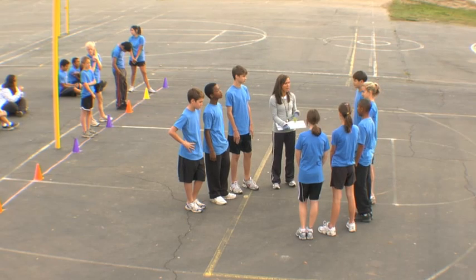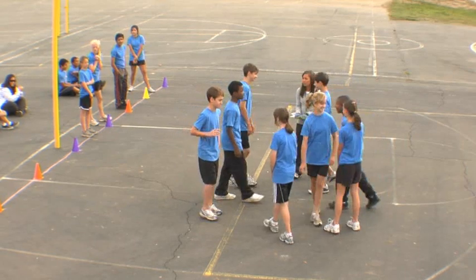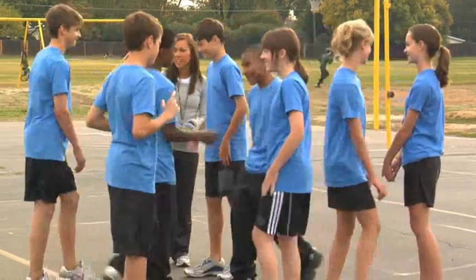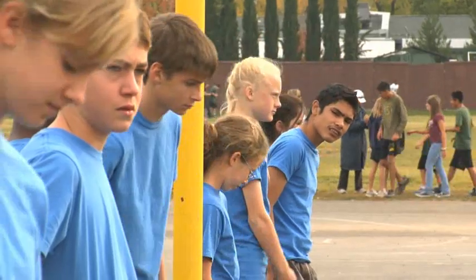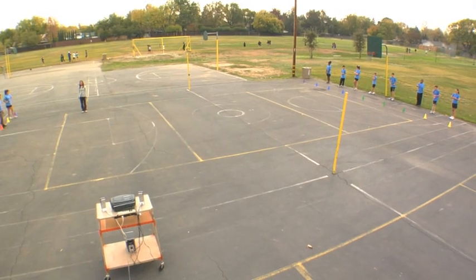Prior to the beginning of the PACER, the examiner ensures that each student has a partner. The role of the partners is to help keep track of the number of form breaks. The students line up at the start line and the partners stand behind the opposite line.